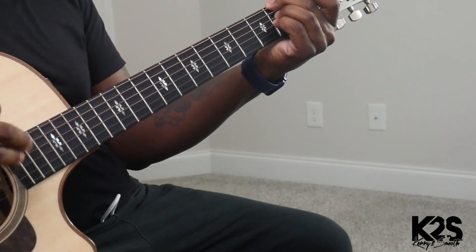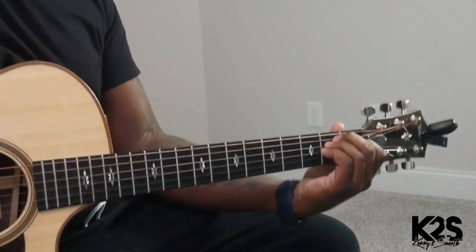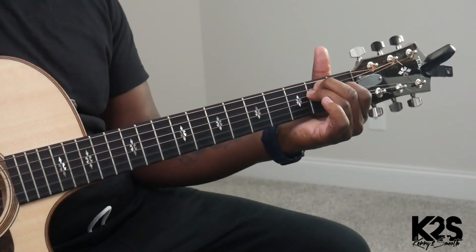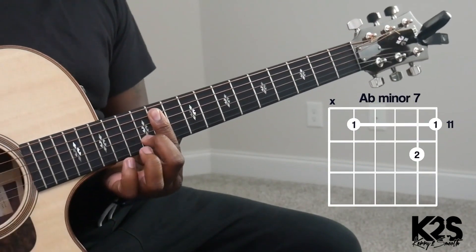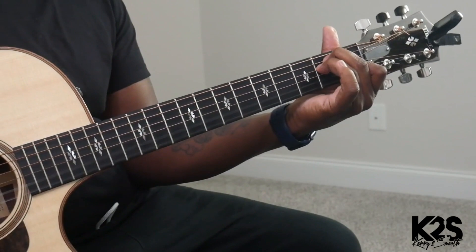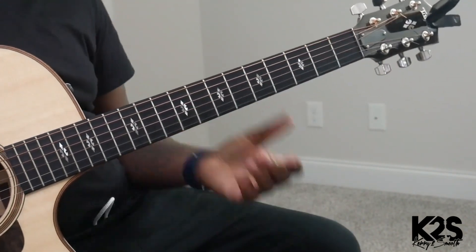And then all we're going to do is work the bass note — change the bass note from that F sharp to that F, E major. That E major 7, doing that same kind of lick.